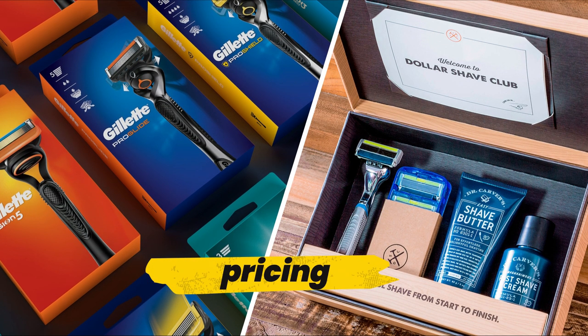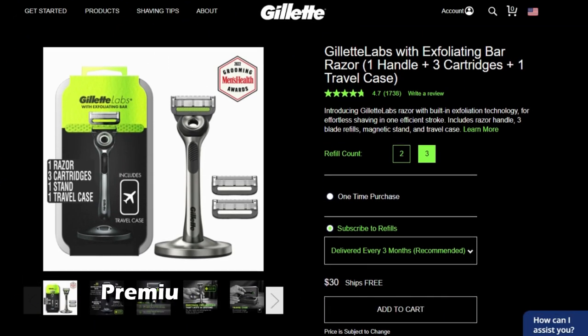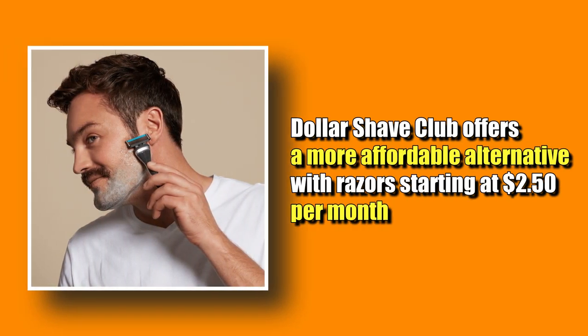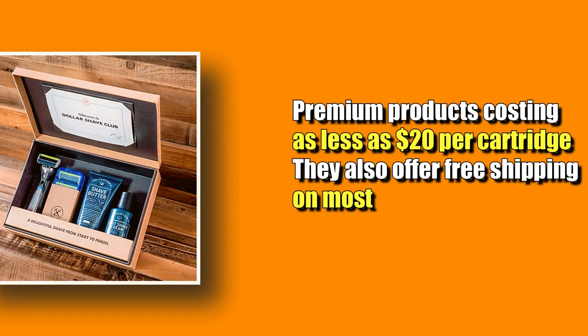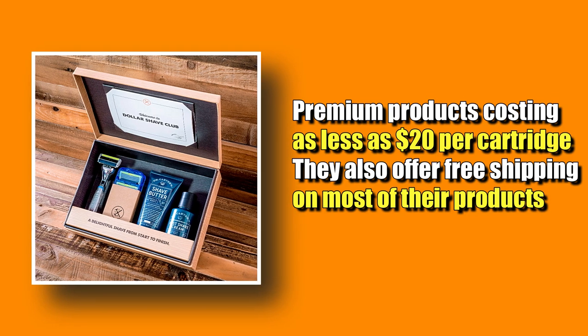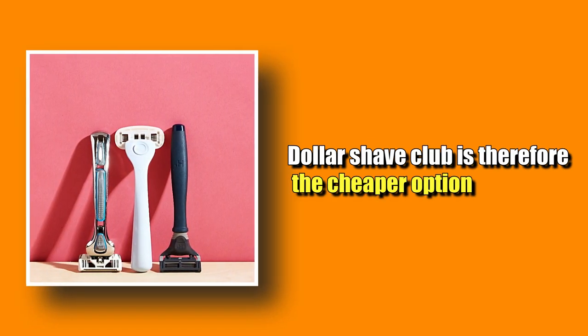The main difference between them is the pricing. Gillette's pricing is higher than Dollar Shave Club's, with their premium razors costing as much as $30 per cartridge. Dollar Shave Club offers a more affordable alternative, with razors starting at $2.50 per month, and their premium products costing as little as $20 per cartridge. They also offer free shipping on most of their products. Dollar Shave Club is the cheaper option.